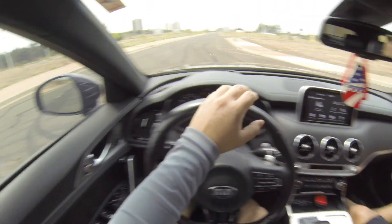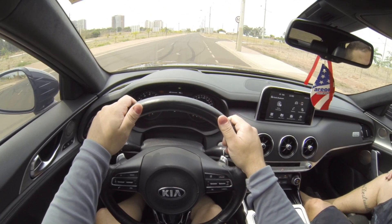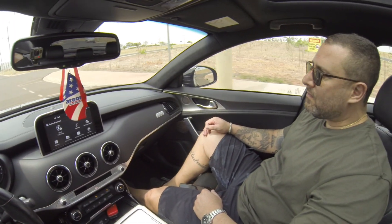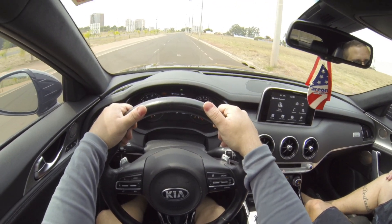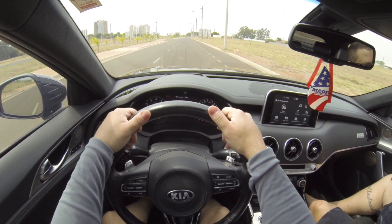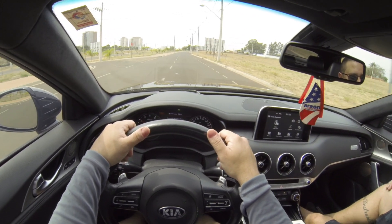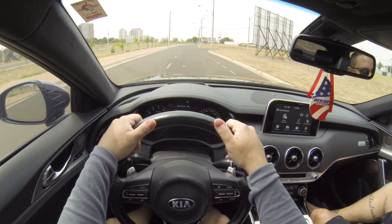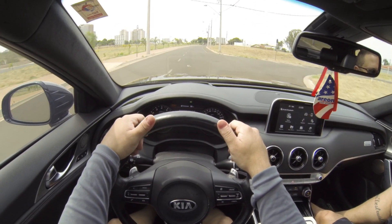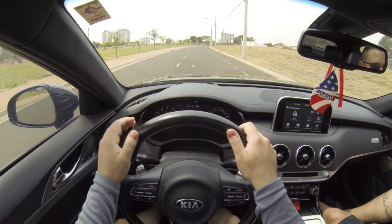Um carro tração integral permanente. Esse aqui tá Stage 1 — 402 cavalos de potência. E o incrível aqui é o motor V6 Biturbo. Carro top demais. Eu curto muito esses ponteiros aí de palito. Acho bem top.